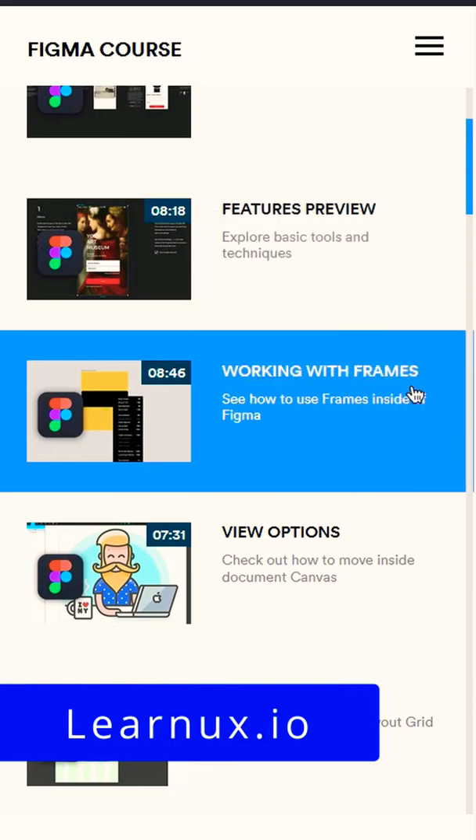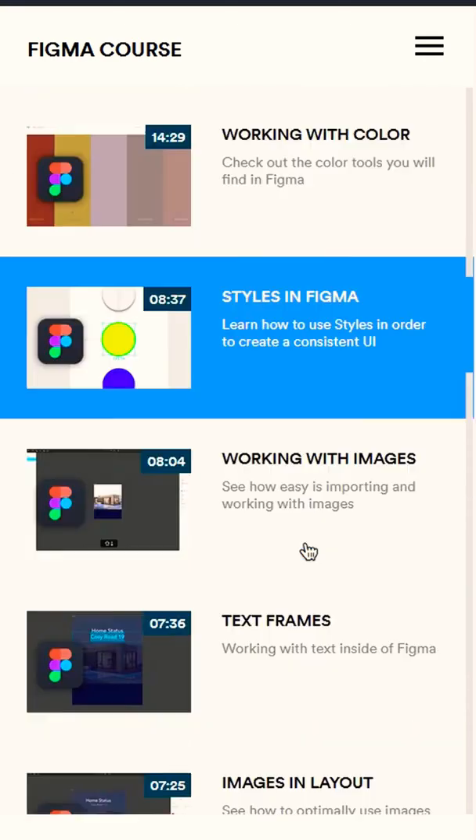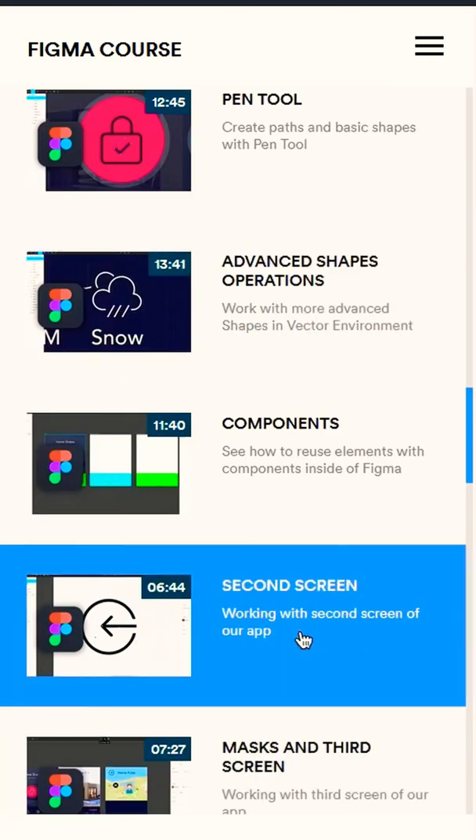LearnUX.io has a step-by-step Figma course going all the way from the Figma basics to layout grids, to images, to pen tools, to asset export.